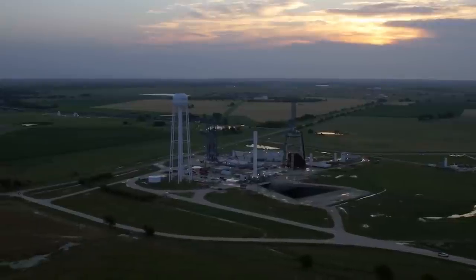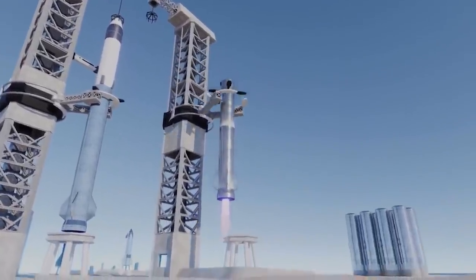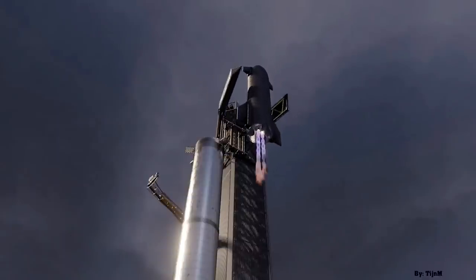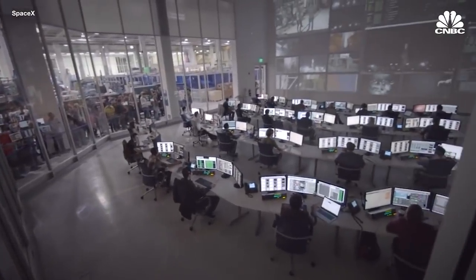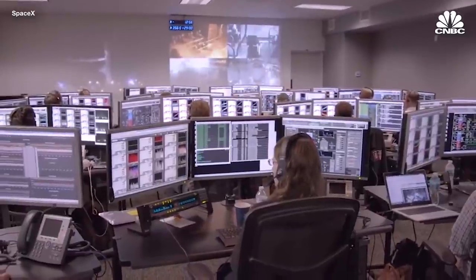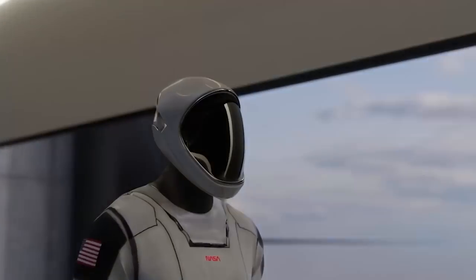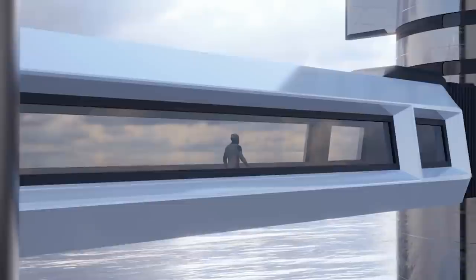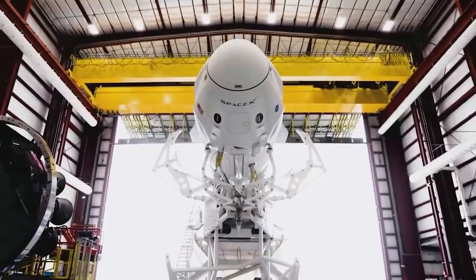Meanwhile, SpaceX is busy with several other projects at Starbase, including new integration towers, the Starship Quick Disconnect Arm, and the chopsticks that will attempt to catch the Super Heavy rocket booster upon landing — though Elon Musk has said there is no guarantee they will succeed. The FAA is asking for public input on the draft environmental review for the proposed SpaceX Starship/Super Heavy program in Boca Chica, Texas, with the public review closing on 18th October 2021. Comments hint that SpaceX will easily get a go-ahead for the Starship orbital flight test program.